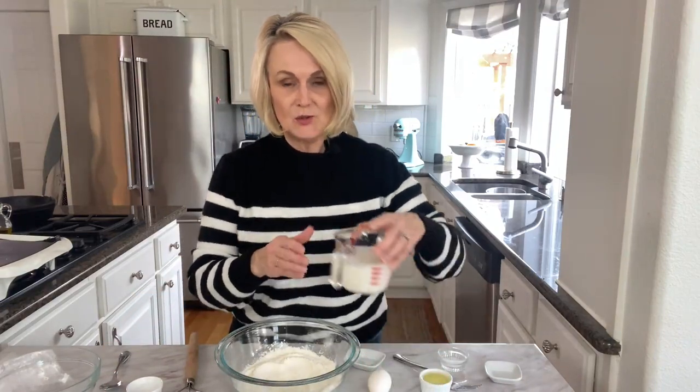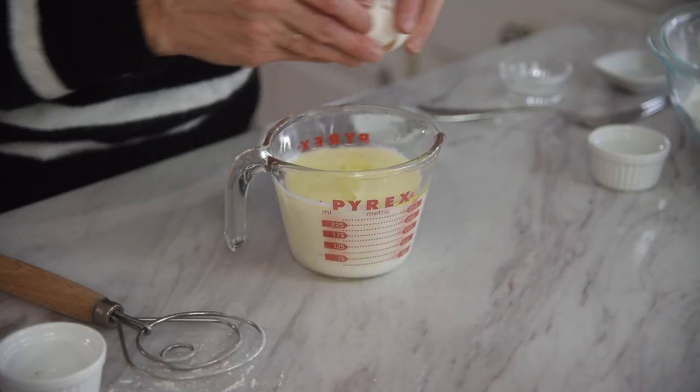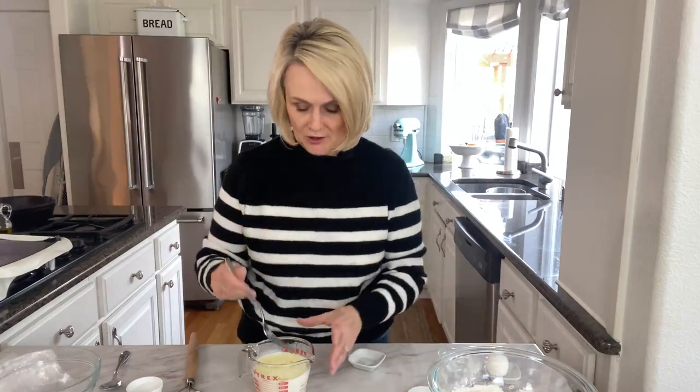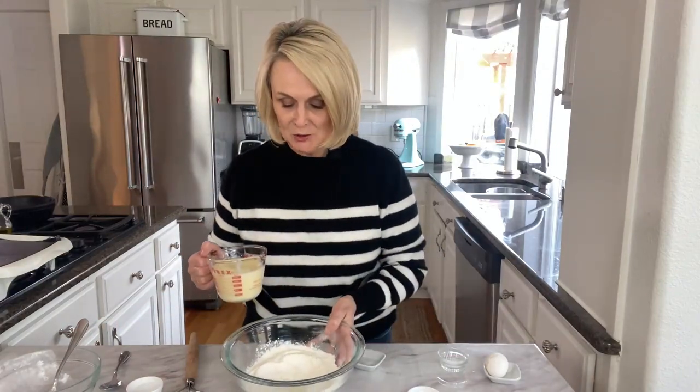Next we're going to mix together our wet ingredients. I've got my cup of buttermilk, I'm going to add in three tablespoons of canola or vegetable oil, and then we're going to add in one egg. Take a fork, mix it all together, and then we are going to pour the wet ingredients into the dry ingredients. It's important you put the wet into the dry, not the dry into the wet.